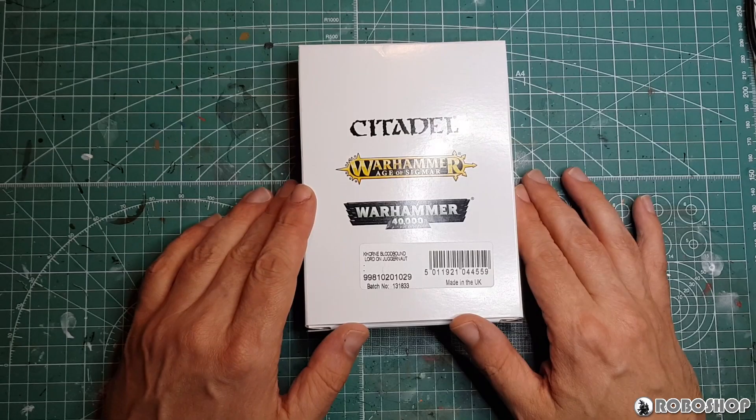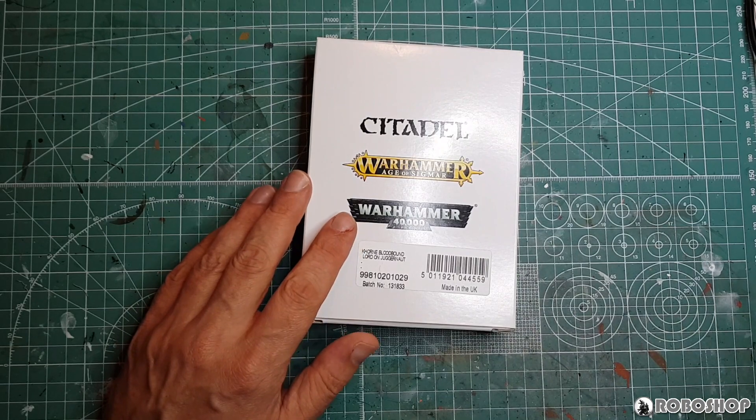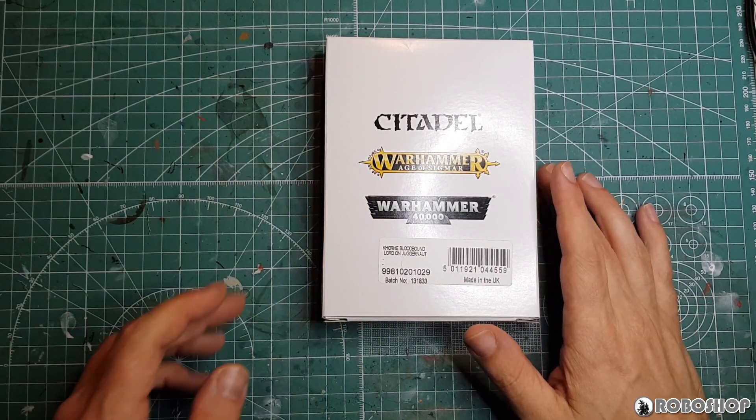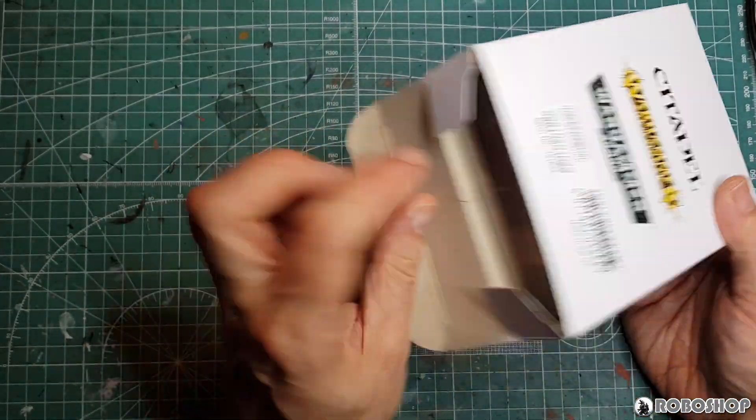The model comes in one of these generic Games Workshop boxes that, if you're watching this video, you've probably seen more of than I have. So we don't need to take a look at that — instead, let's just open this up and see what we got in here.